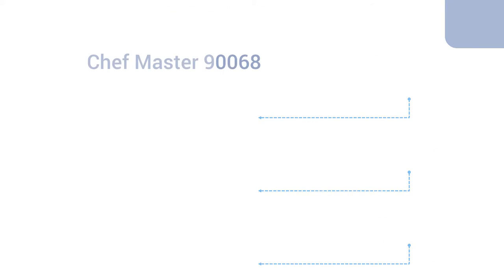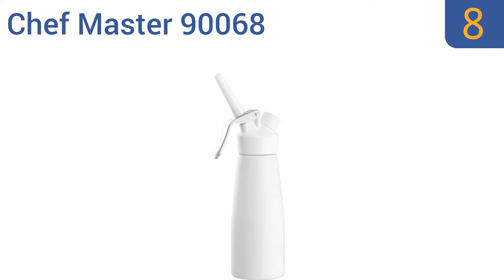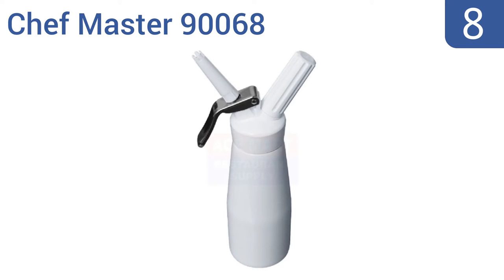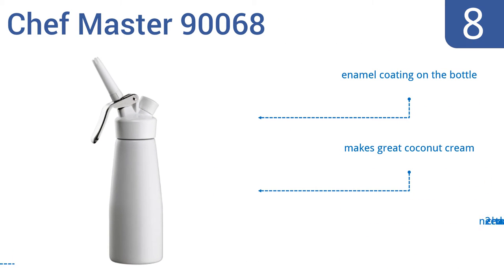Coming in at number eight on our list, the user-friendly half-liter Chefmaster 90068 will impress friends and family during your next gathering. It has an extra long dispensing cap perfect for making those high decorative spirals, plus it comes with a large trigger. The bottle has an enamel coating and it makes great coconut cream, however it needs two chargers to work.